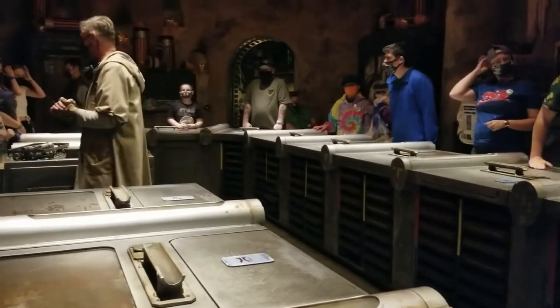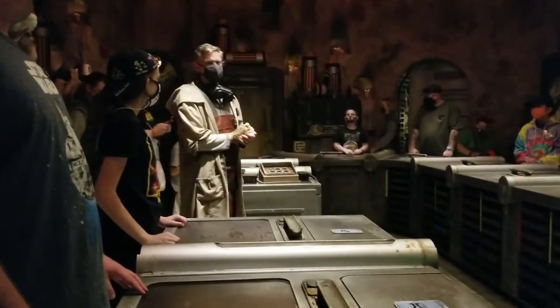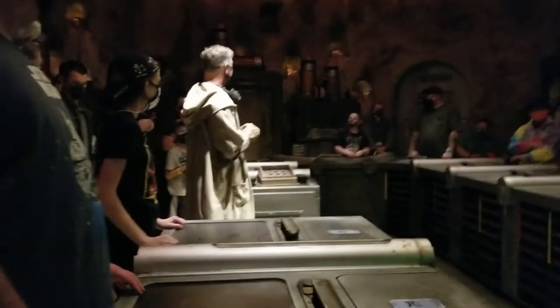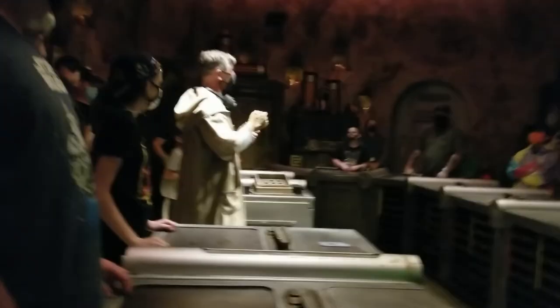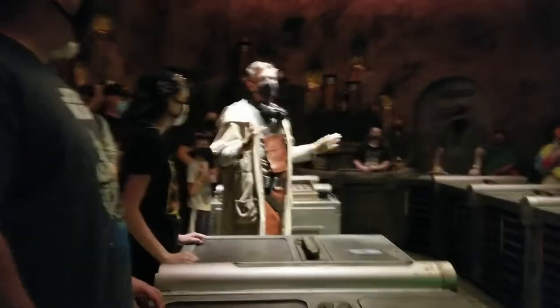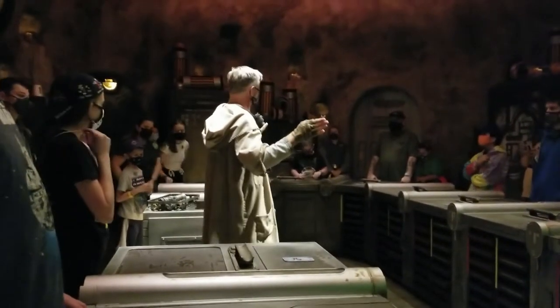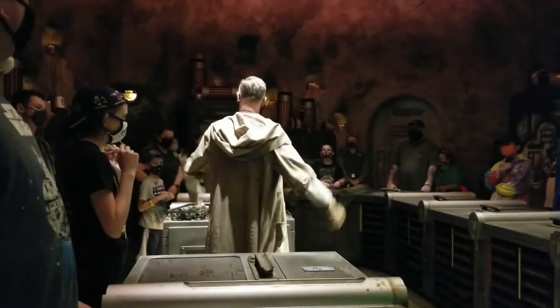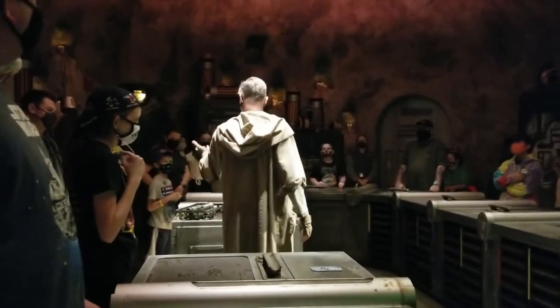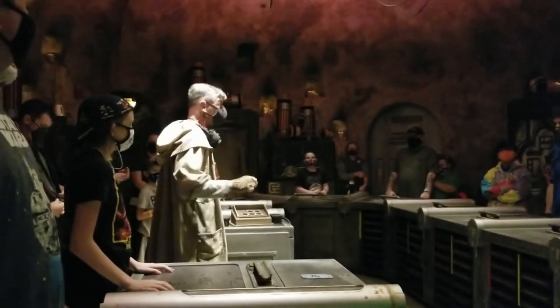Welcome to the Workshop. I know it's a lot, but to us it's everything. You've met my associates, and you may call me Kevin. I realize this looks like a lot of old junk, so let me make one thing perfectly clear: some of this is new junk.